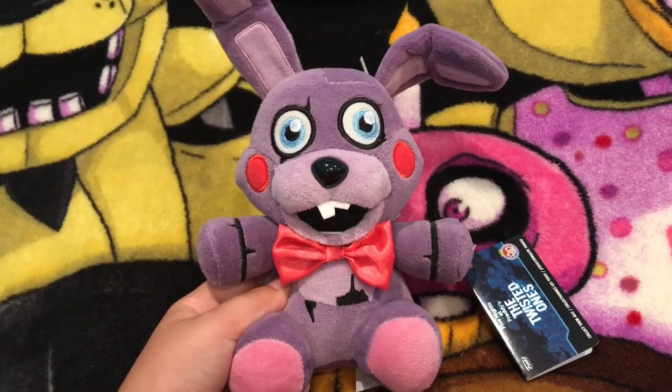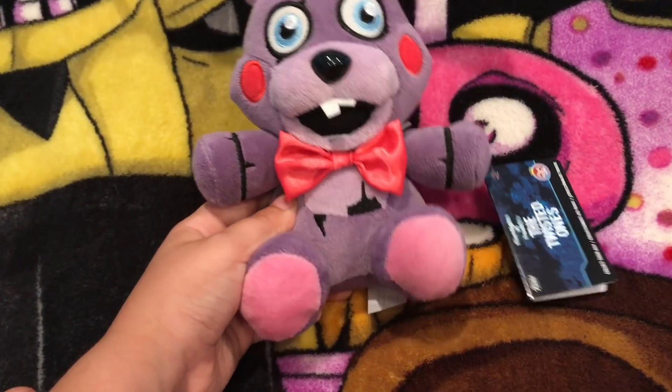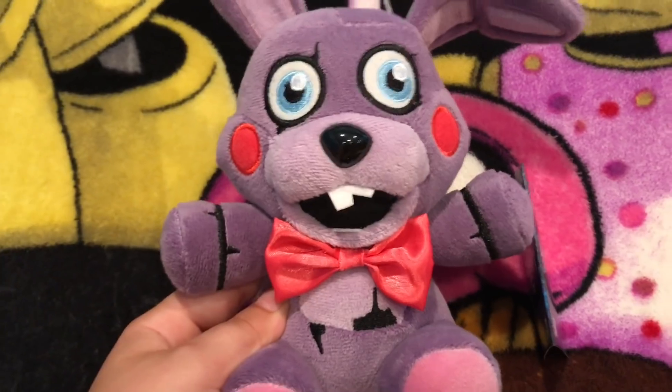Next up is Theodore. I think Theodore was one of the main focuses in this set, next to Twisted Wolf. Theodore has no printing at all, same with Wolf, besides inside the mouth.